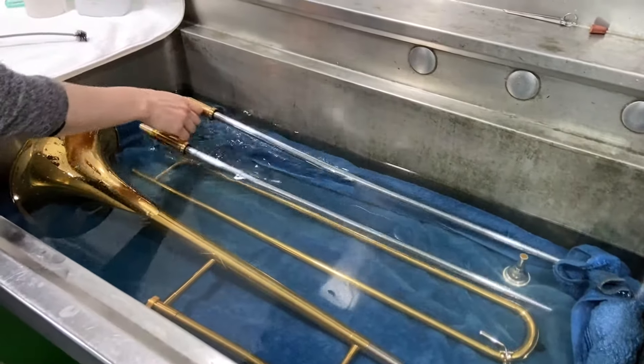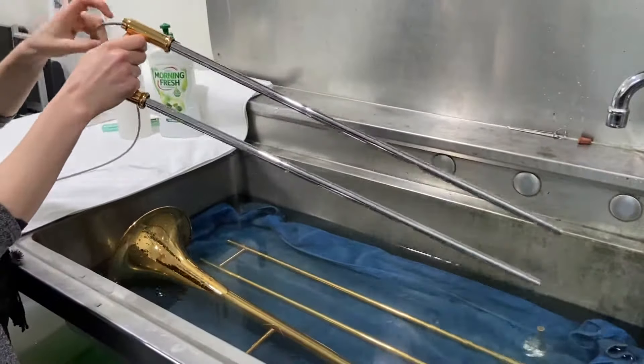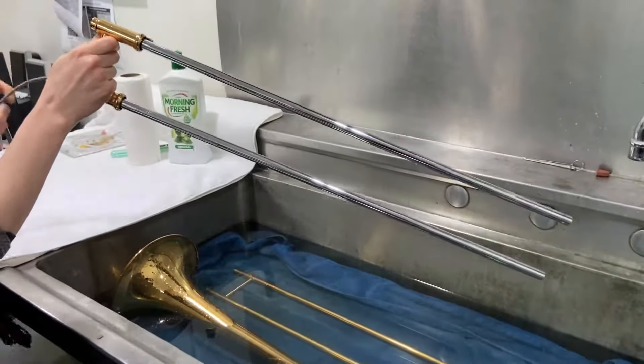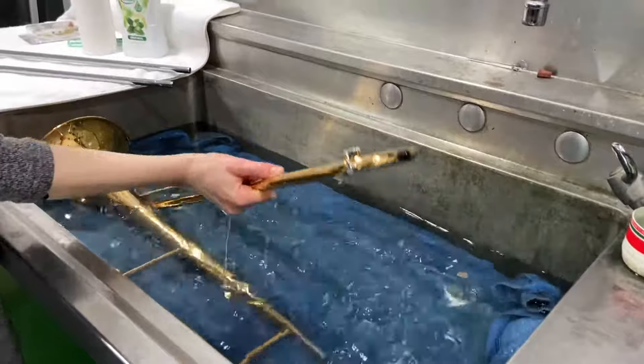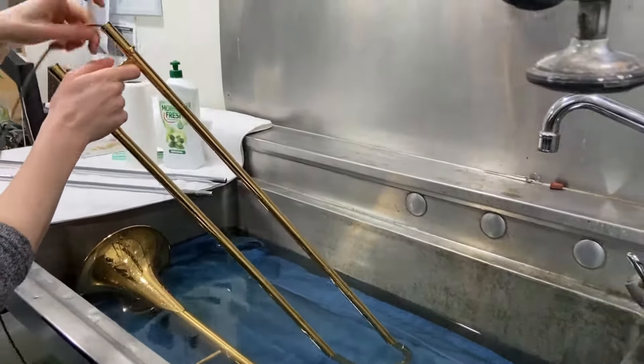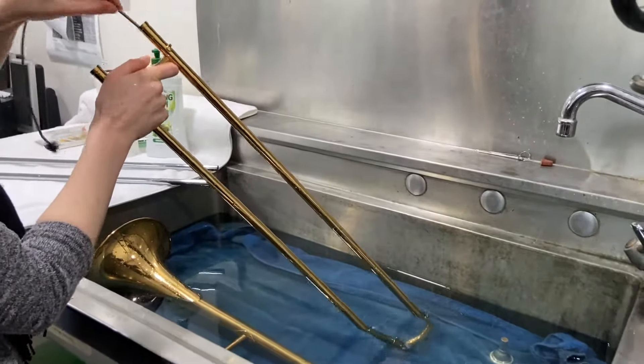When everything is done soaking you can run your snake brush through everything except for the mouthpiece. When cleaning your outer slide, stop pushing the brush when you feel some resistance at the bottom. Pull it out again and then do the other side.